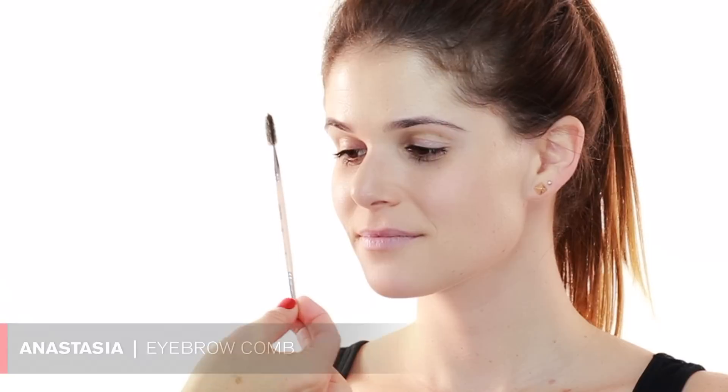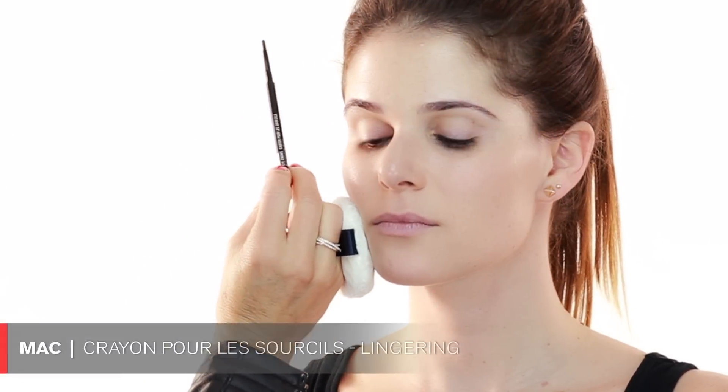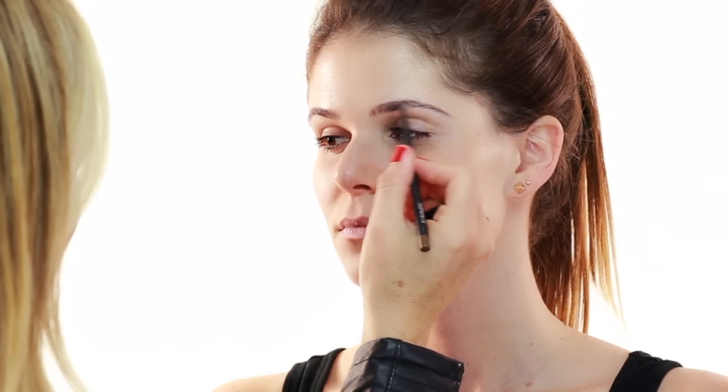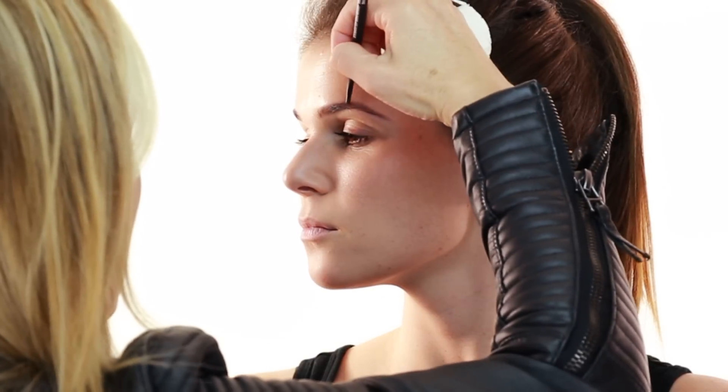Moving on to the eyebrows — they're so nicely groomed so I'm going to brush them with this little comb by Anastasia. I'm going to use this color by MAC called Lingering, just to fill in the little areas where she needs a little more color, especially in the front. The high point is right here so we'll bring it up and fill in this area just a tiny bit. I like when you go once a month and have them professionally done versus doing them yourself. All right, eyebrows are done.